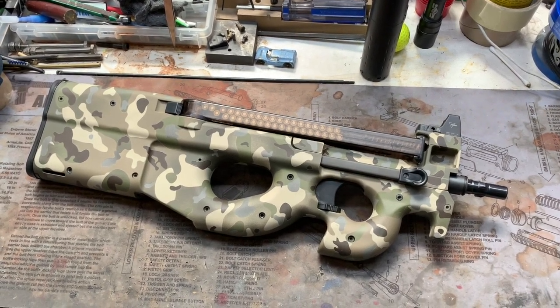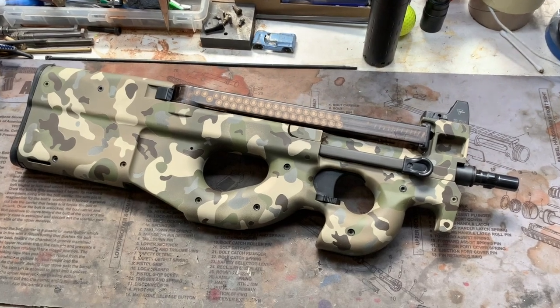Hey y'all, welcome back to MK3 Firearms. Today we're checking out an FN PS90.